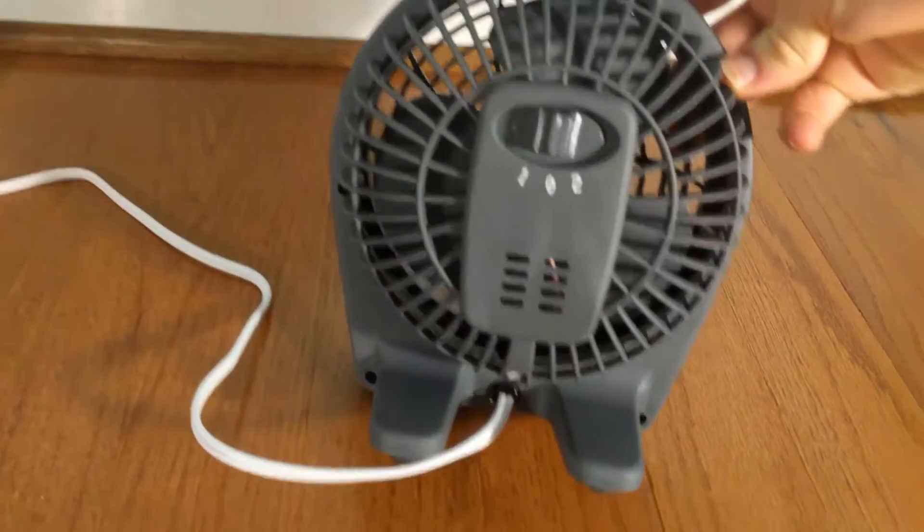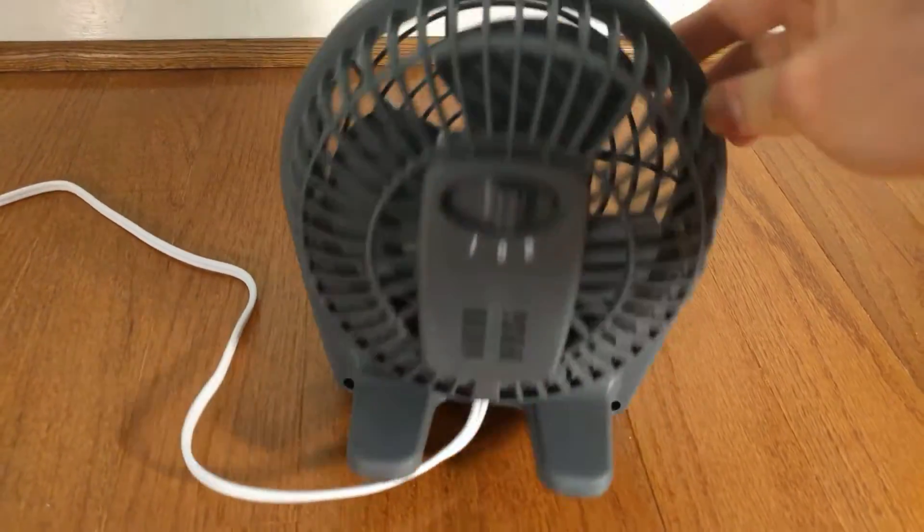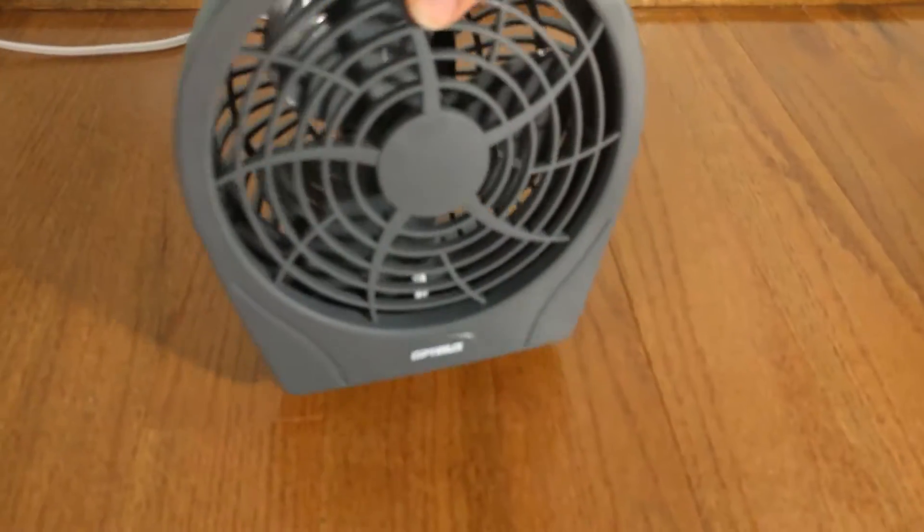This particular model here is a 6-inch fan, and it's got 6-inch blades, two speeds, and a small 0.25-amp motor.